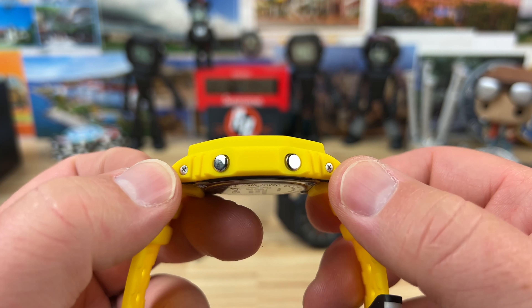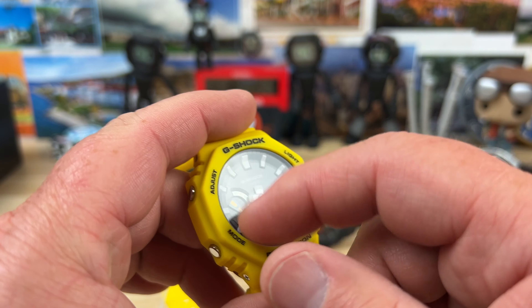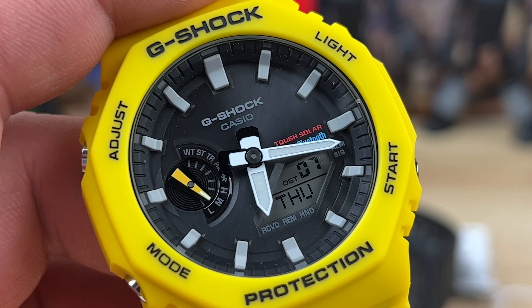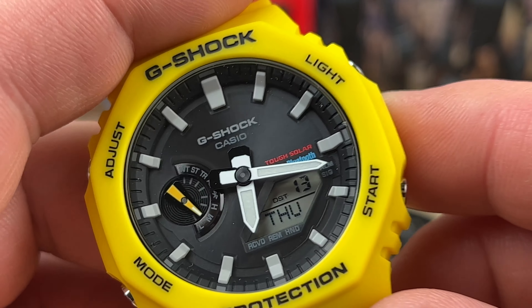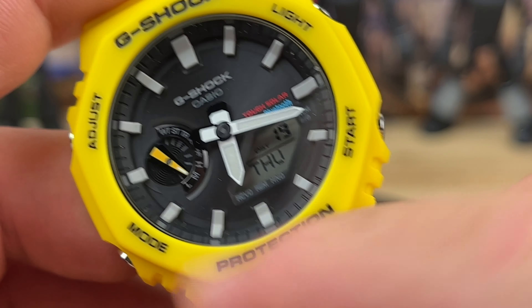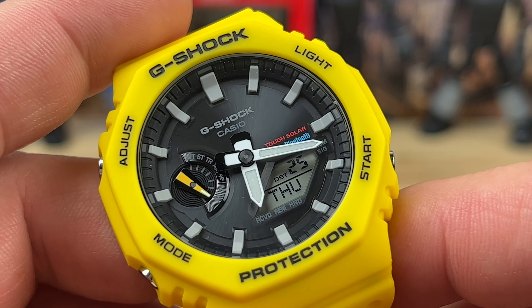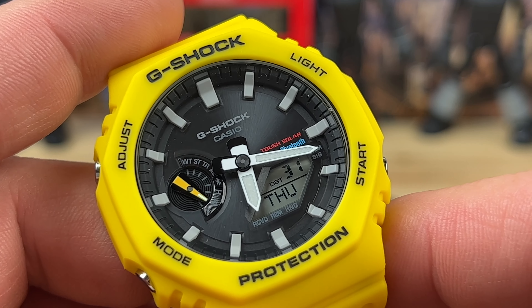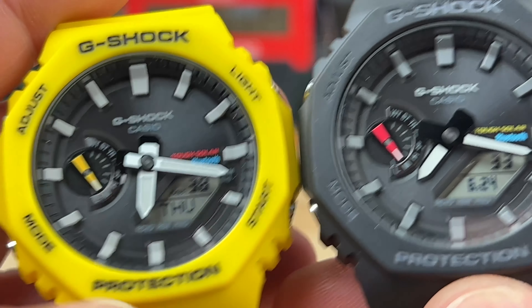Looking at specs: approximately 45.5mm case, 48.5mm lug to lug, 11.75mm thick, weighing in at 51 grams. It has a mineral crystal. The tough solar panel is on the dial — it looks a little different because it has to be translucent so the solar cell below can get a charge. People have been telling me they're having difficulty getting full charges on newer G-Shocks, so put it in direct sun for two or three days. Both are on medium right now.